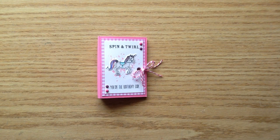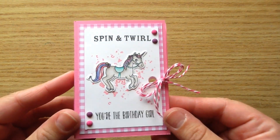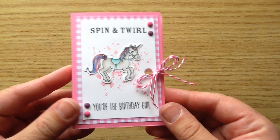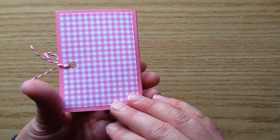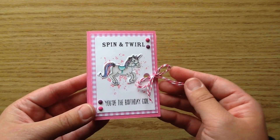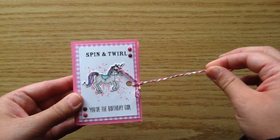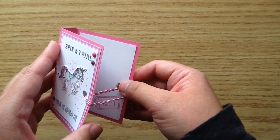Hey everyone, welcome back for this week's Stamp Create Repeat video. Today I'm going to be showing you how to make this really cute little chapstick holder — it's kind of like a little card that has a chapstick holder inside. I'm going to show you how I made it; I just think it turned out so stinking cute. It's a perfect little present to give — you could put a little gift card in it or just leave it the way it is. So I'm going to open it up and show you inside, and then I'll get into the process video.